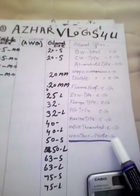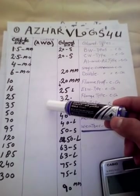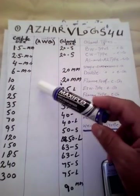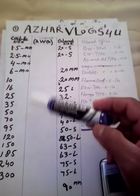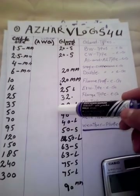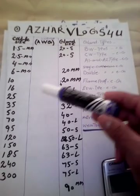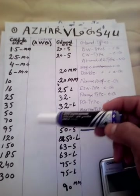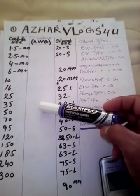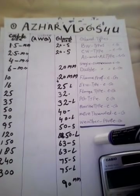Okay friends, please remember this information and share it with your friends who are in the electrical field. In the next video, we will tell you which cable can be installed for which load, and we will cover the full formula for cable load calculation.